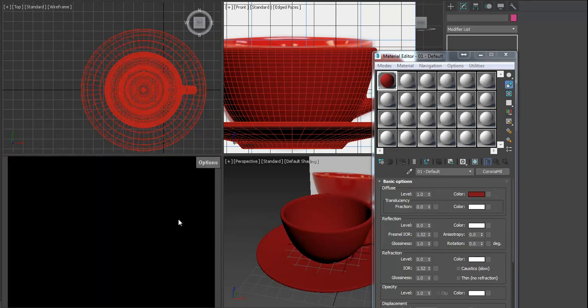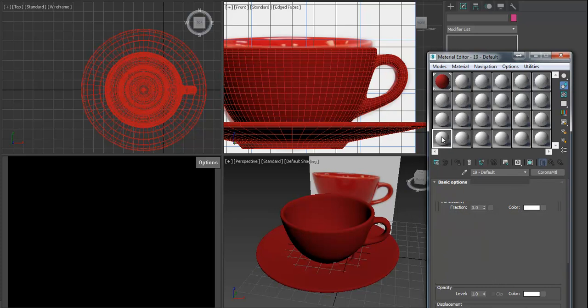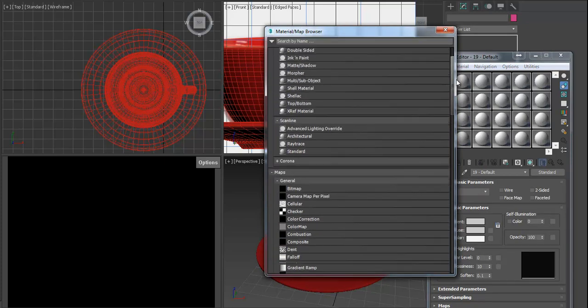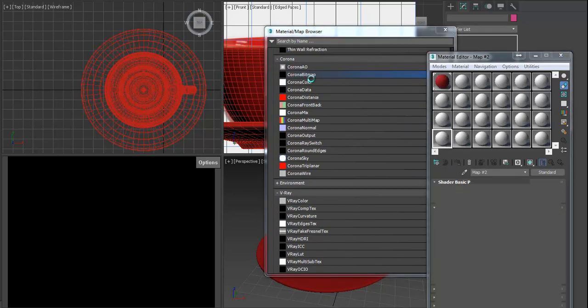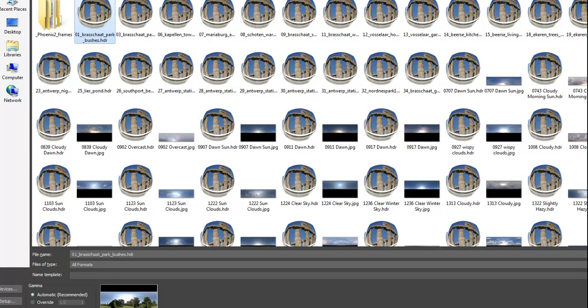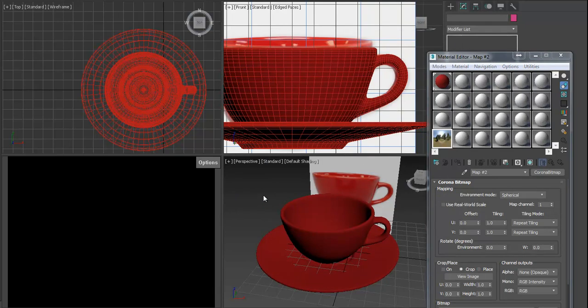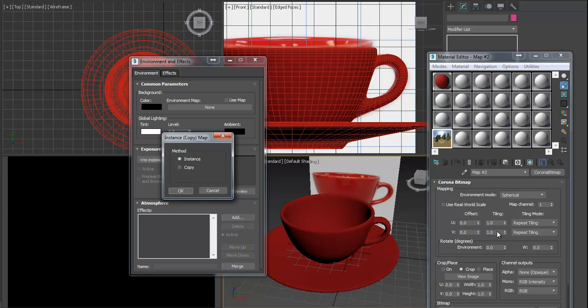I'd like to light the scene using an HDR image. Select any material slot, press Get Material, and choose Corona Bitmap — it's near the bottom of the list. Browse and choose any HDR image you'd like — let's pick the first one. Now we need to add this HDR image to the Environment slot: press 8 and drag it to the environment slot. Press Instance so changes stay linked.